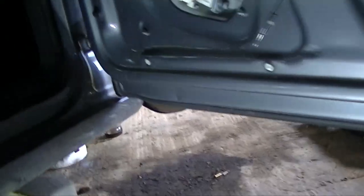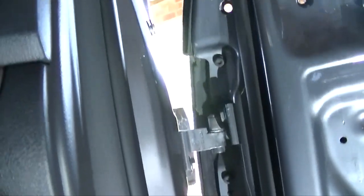The door comes in two sections. So you're going to have to look around the edges and you're going to see all these bolts around there. Make sure you get all of them undone — they're only very small bolts but they all need to be undone, else the door won't come off.